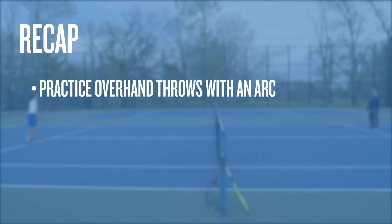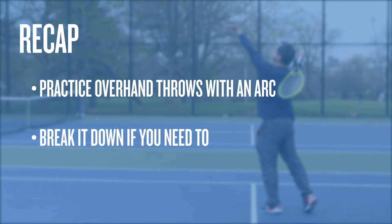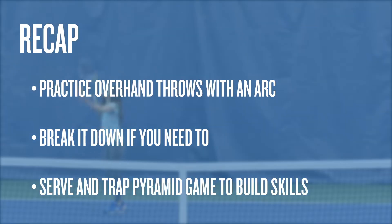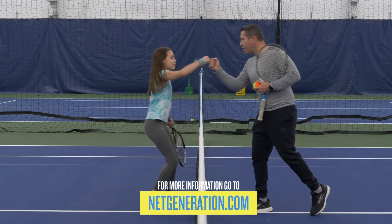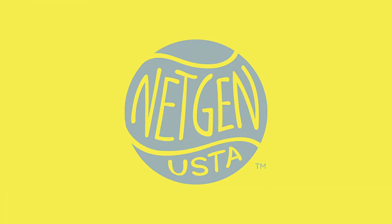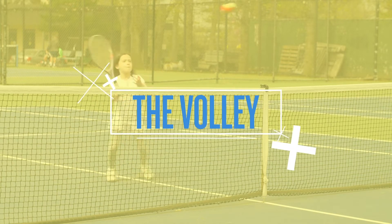To recap: practice overhand throws with a big arc to develop a good serve. If you need to break it down further, start with the racket by your head, then toss and serve. Play a serve and trap pyramid game to work on your skills. To see more fun tennis activities, go to netgeneration.com.